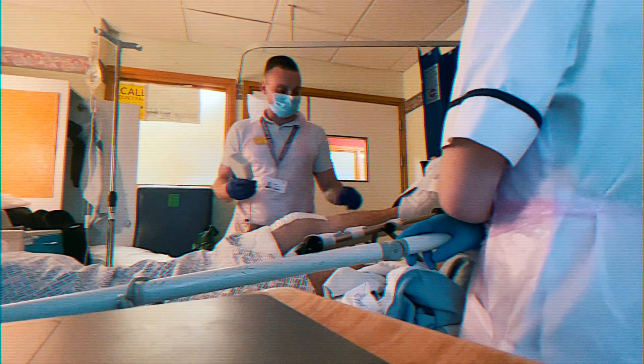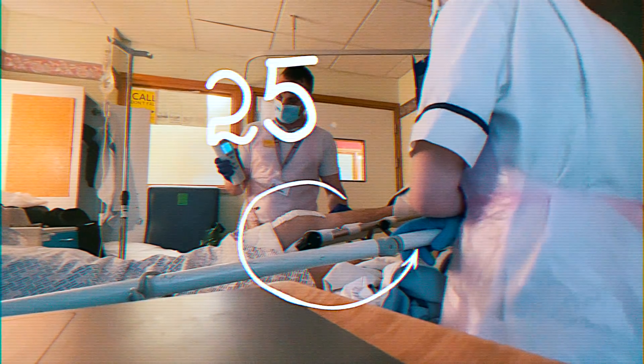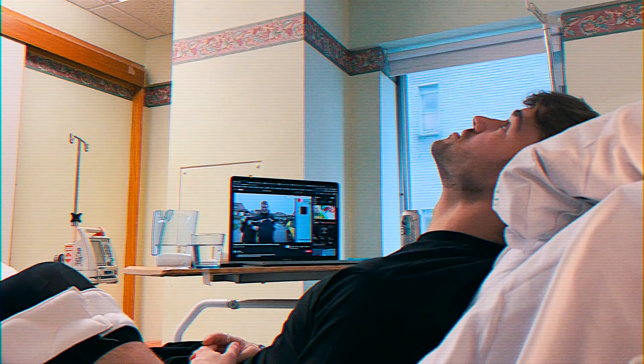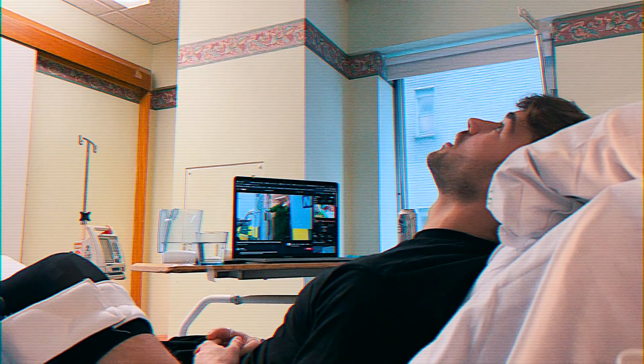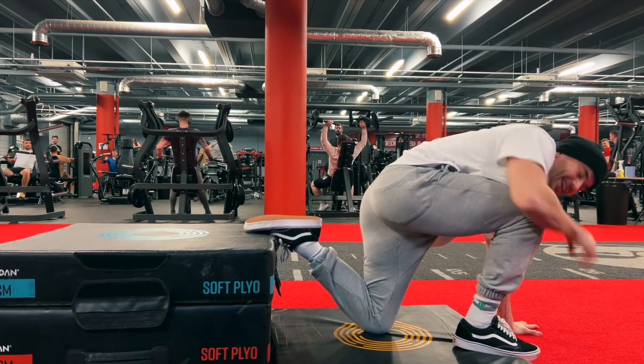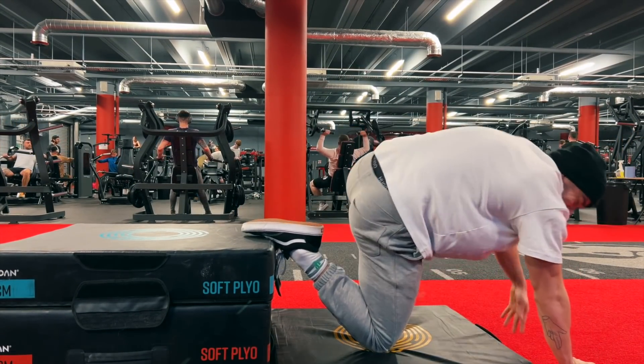This was me eight weeks ago. I couldn't bend or straighten my knee — it was limited to about 20 to 25 degrees of movement. I had just had three knee surgeries and had the knee joint lining, the synovium, removed from my knee. It was not good. Doctors told me to take about six months to get better. Fast forward approximately eight weeks and this is me now. I'm not fully better but we are doing fantastically.